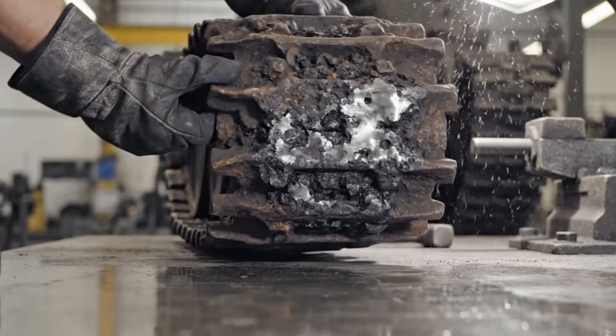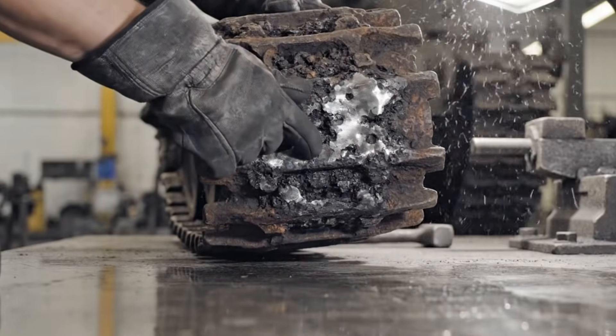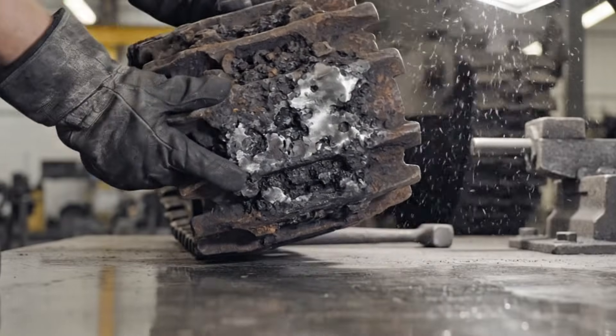As you can see, the oxidation here is significant, but we've managed to clear the Waffenamt stamps beneath this section.